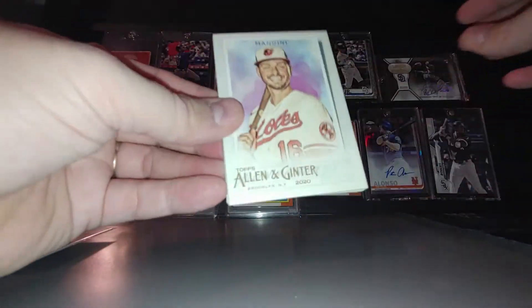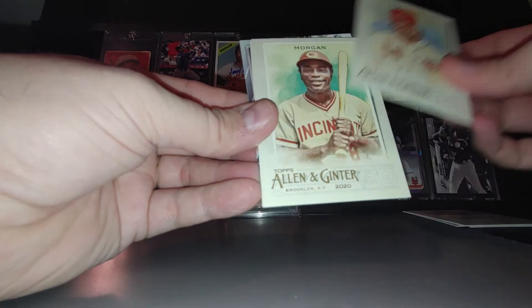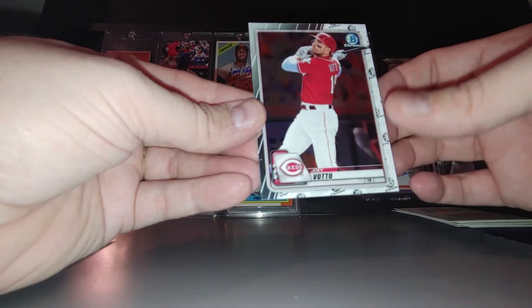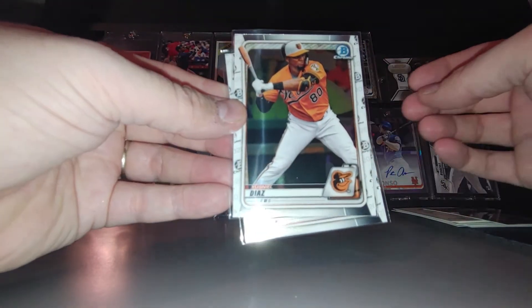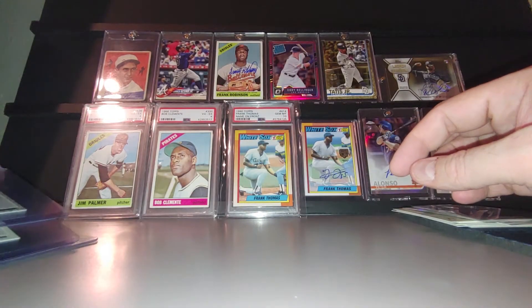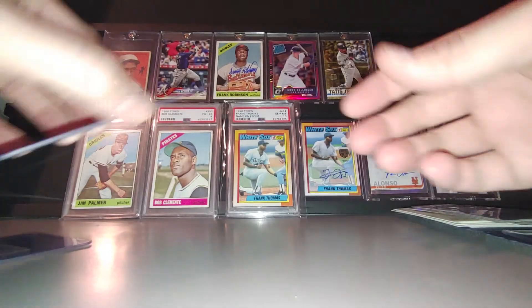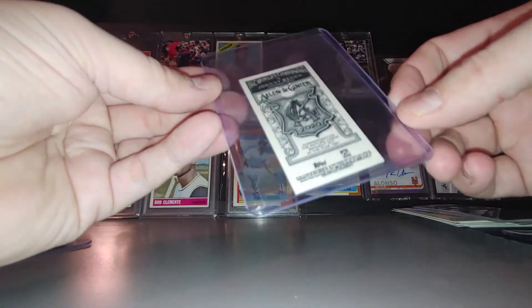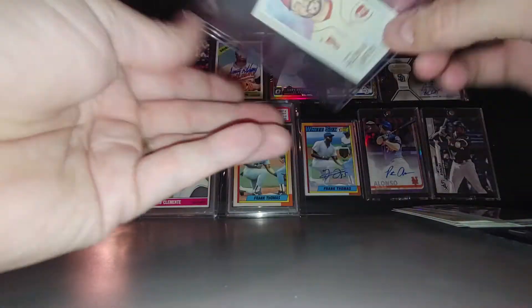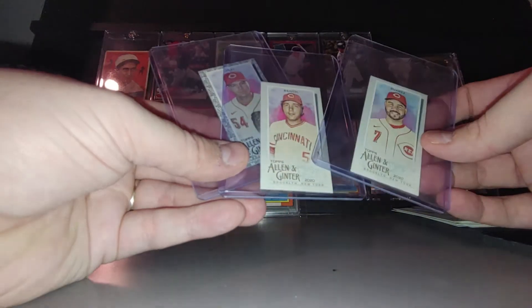So top loader Allen and Ginter, looks like Baltimore Orioles — Jim Palmer, Miguel Tejada, Castillo, Joe Morgan, Sonny Gray, Joey Votto, and then some Bowman Chrome Joey Votto. Also an Edwin Diaz prospect card, Mike Cianni prospect card. Then the top-loaded cards look like we have a mini Sonny Gray, not numbered, just a mini. We have a mini Johnny Bench and a mini Eugenio Suarez — not numbered there. Definitely some minis.